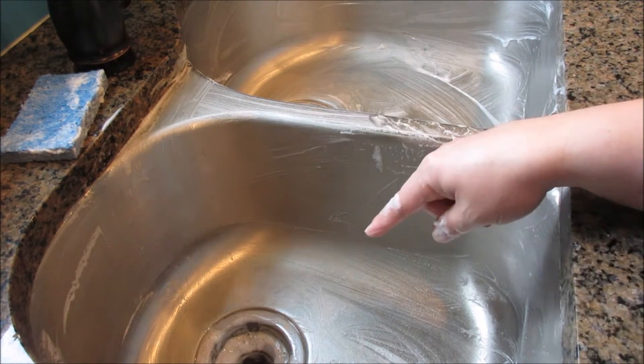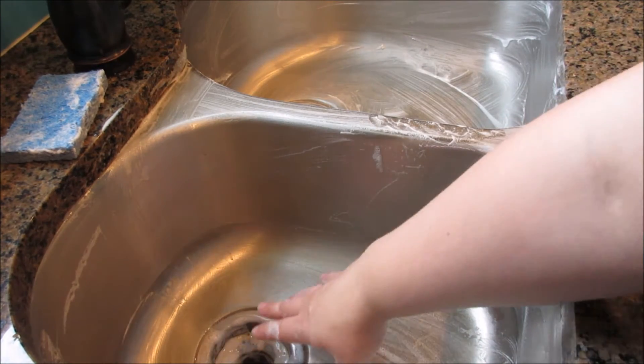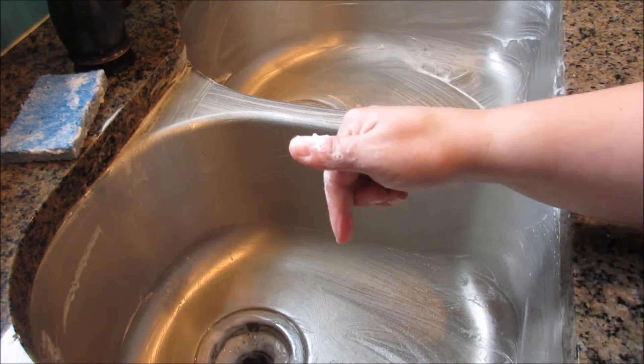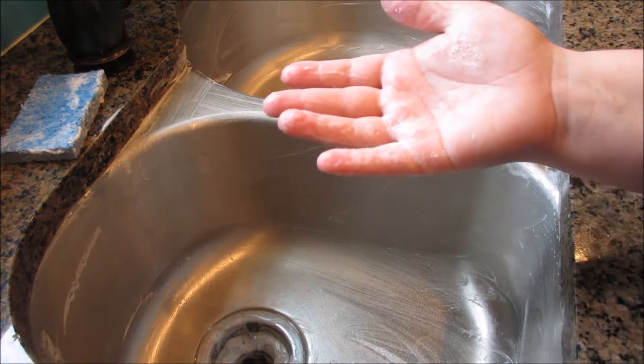Using bleach or baking soda will help deodorize the drains — like if you have food that goes down there, or drinks or oils or whatever, it helps deodorize down inside your sink as well. So I'll let this sink sit and then I will be back.